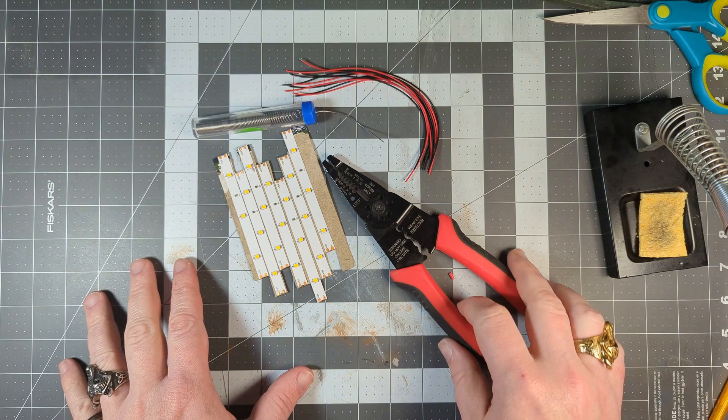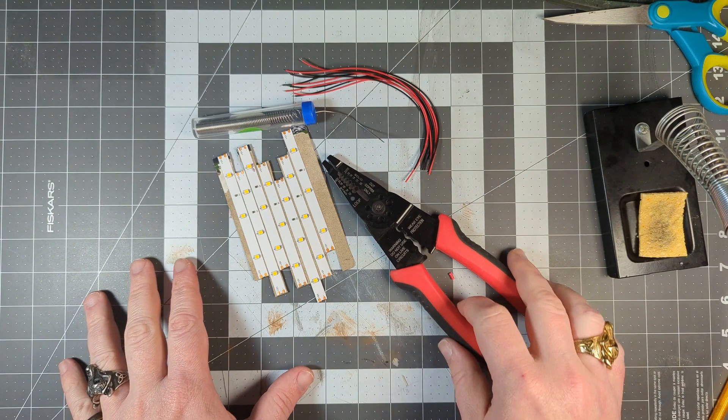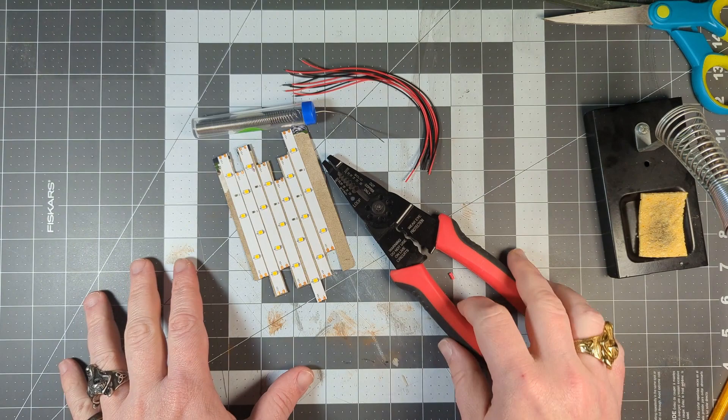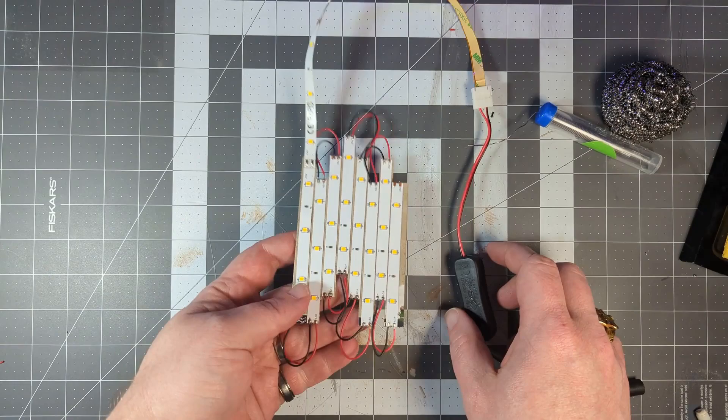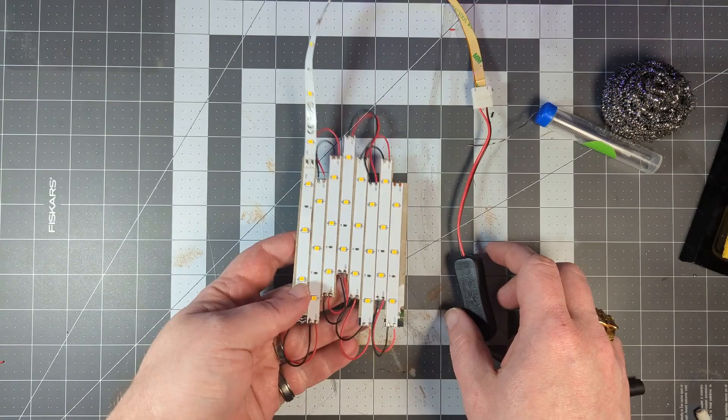My previous dice tower only had two LED bulbs for the lighting, but I want to step it up with this rig of LED strips. This is going to run on 12 volts and be able to plug directly into the wall. Let's get it installed.